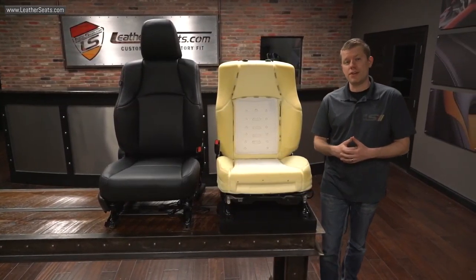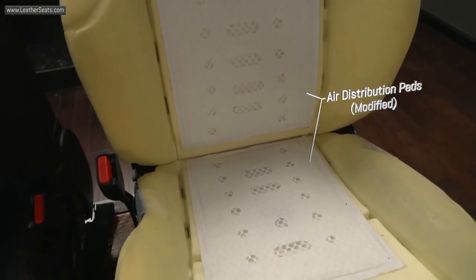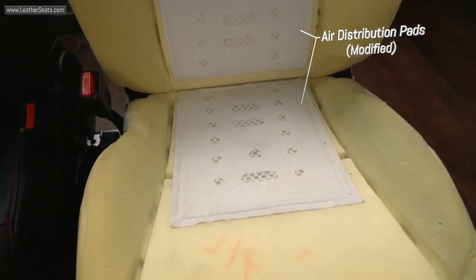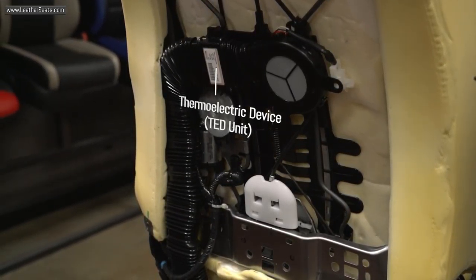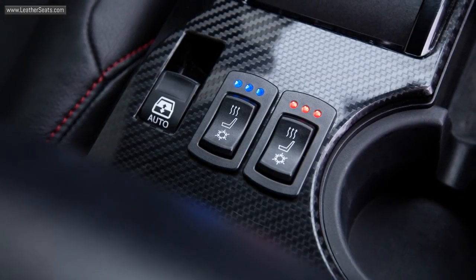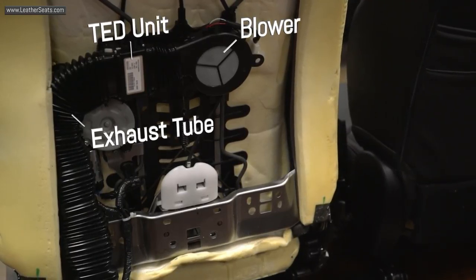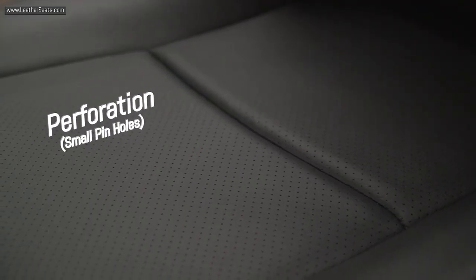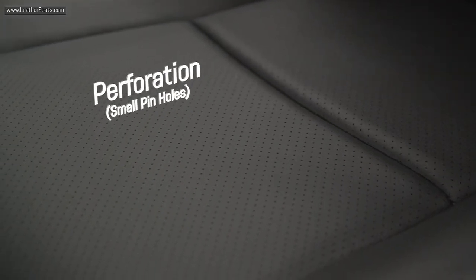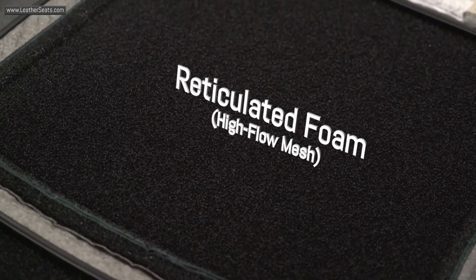Our customer wanted to upgrade his interior further by adding our seat ventilation system into both front bucket seats. This system utilizes a thermoelectric device to generate and blow heated or cooled air through the seat upholstery, which you can easily control with OEM style switches. This seat ventilation system includes all OEM quality components manufactured by Gentherm. Because the system actually blows heated and cooled air through the upholstery, we needed to add perforation to the inserts as well as a special reticulated foam to the back of the upholstery to help with air distribution.